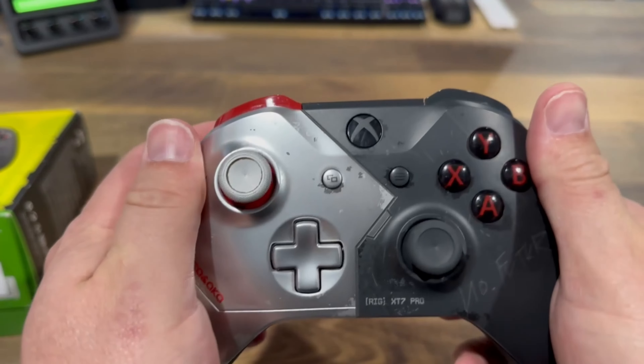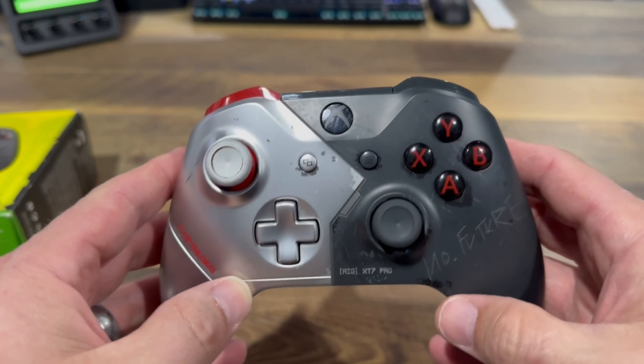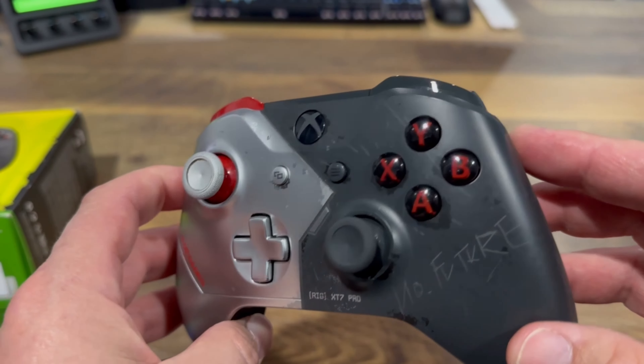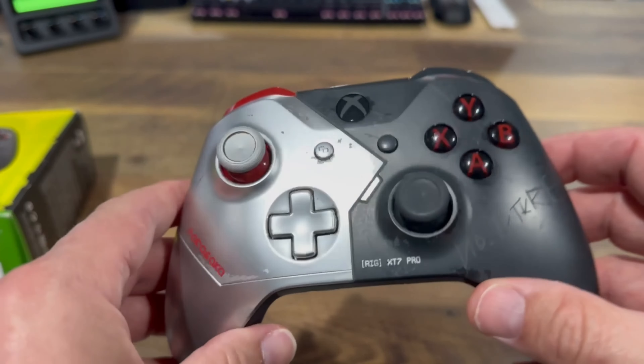This is not one of the new Xbox Series controllers. This was released in — I believe — 2020, or maybe even 2019. So that would have made it one of the Xbox One controllers.